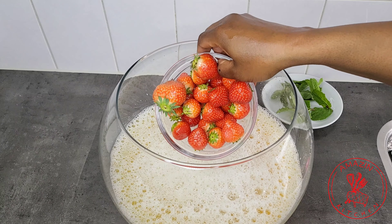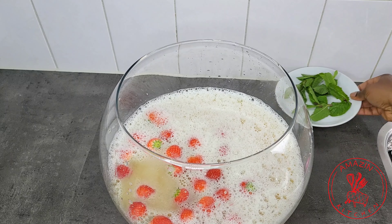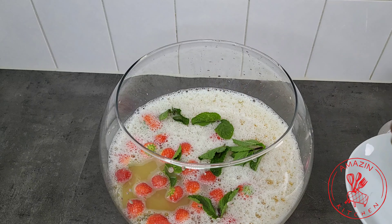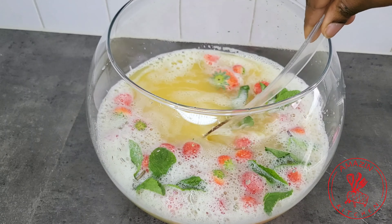Finally, add your garnish for a colorful touch. I'm using strawberries and fresh mint leaves, but you can use sliced oranges or pineapple or even raspberries for that finishing touch.